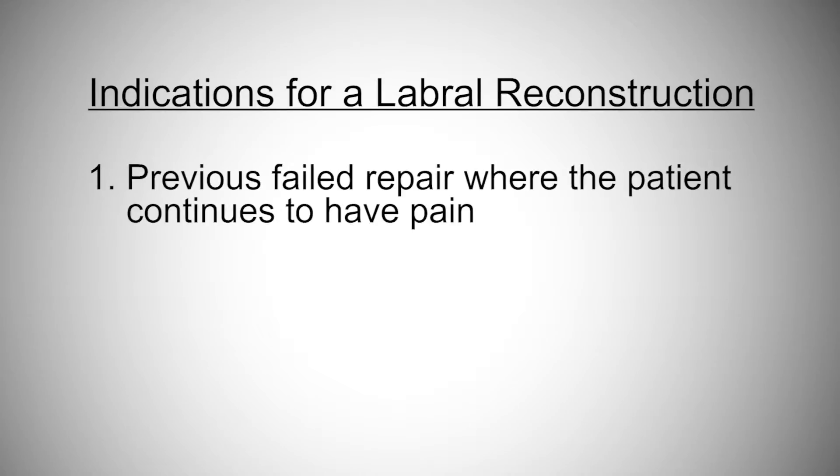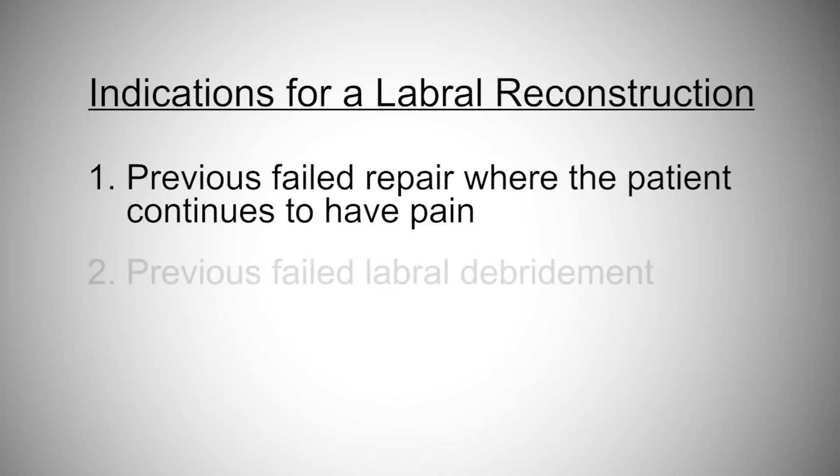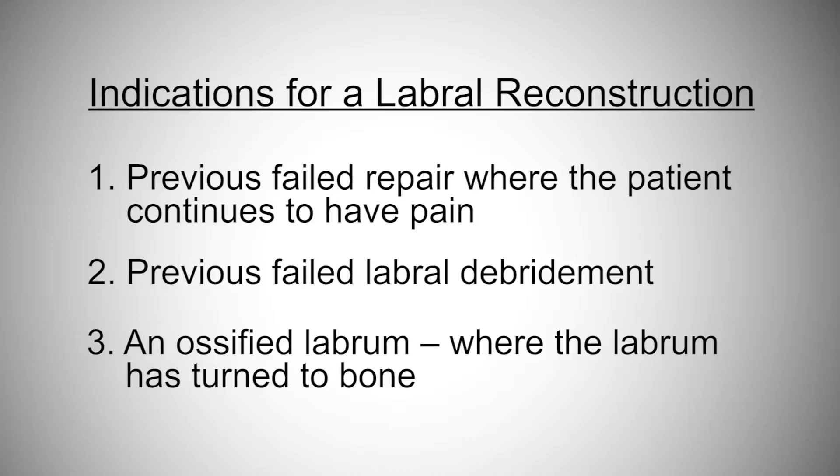Indications for a labral reconstruction, on the other hand, it's more of a rare type situation. Less than four percent of my patients generally get a labral reconstruction. My indications for one are if you have had a previous failed labral repair where it hasn't worked and you continue to have pain, a previous failed labral debridement where somebody has gone into your hip and shaved out your labrum, or in the very rare situation where I get into a hip joint and there's no labrum left to fix.